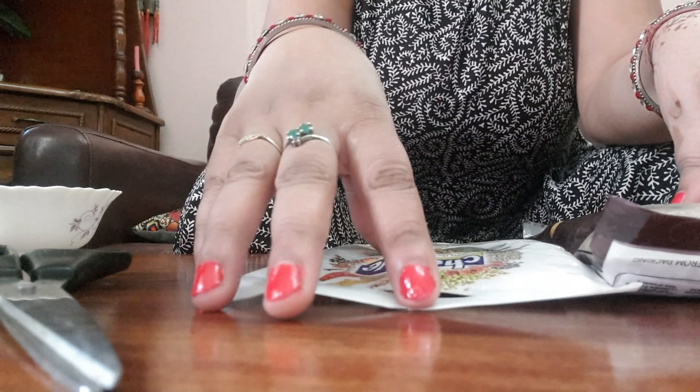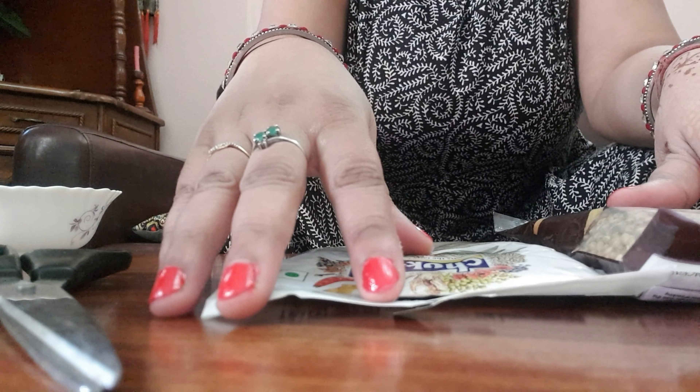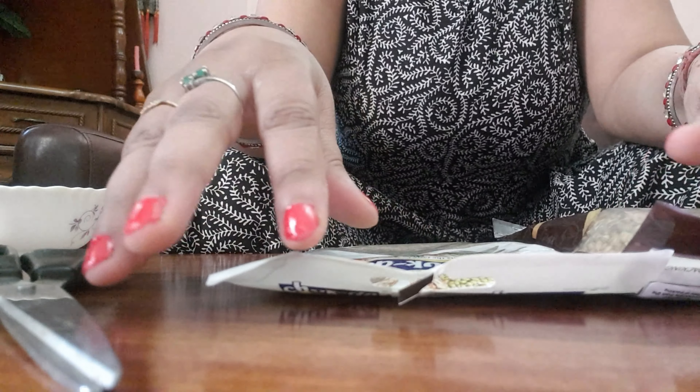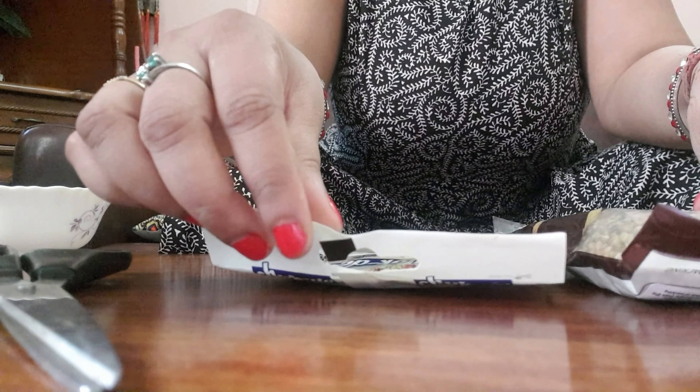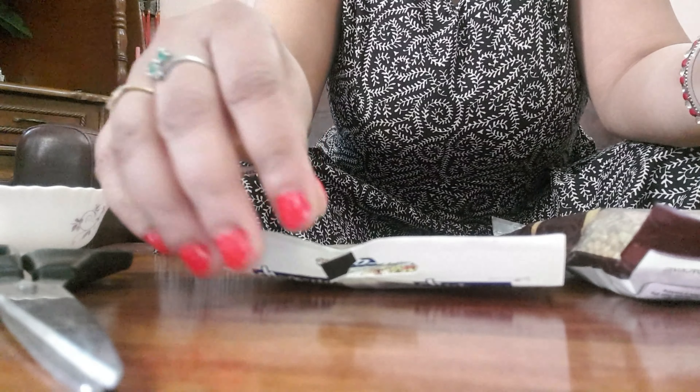Hello friends, I am Aarti and I am back with another video. You can name this video 'Grow Your Own Greens.' As the name suggests, I want to tell you that if you don't have a place in your home, you can also grow in your balcony.